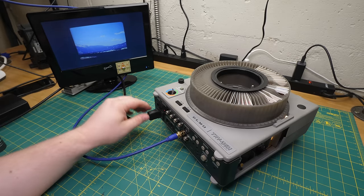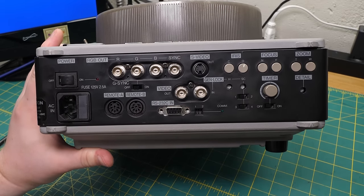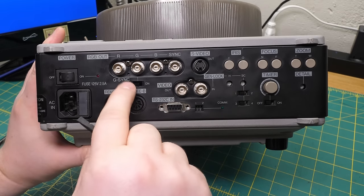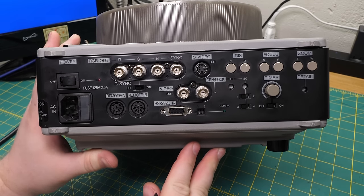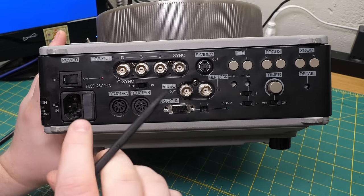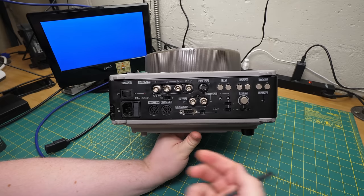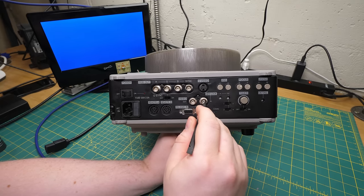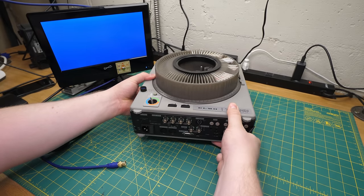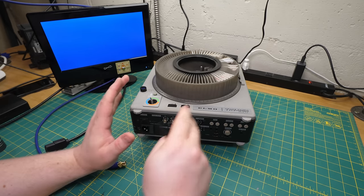More intriguing than the camera itself are the variety of outputs and inputs. I was using the composite output, but this also delivers S-video and plain RGB — both with a separate composite sync and with sync on green. Now that firmly seats this gadget somewhere in the professional domain, particularly the sync on green feature, which as far as I know was primarily useful for late-80s and 90s computer monitors. So with these very professional features, it's no surprise that it also has Genlock.